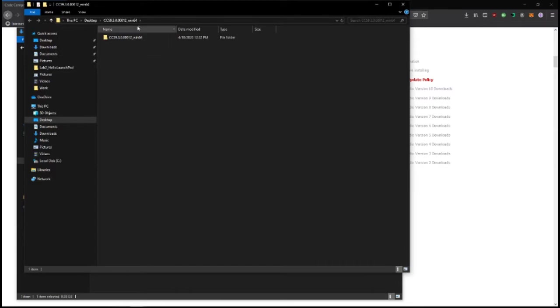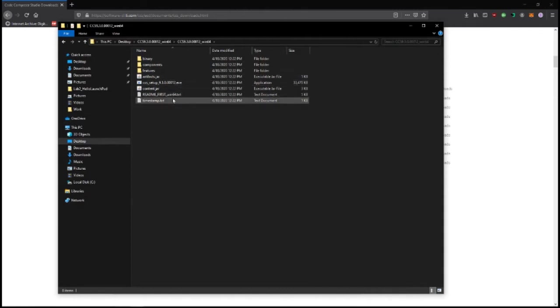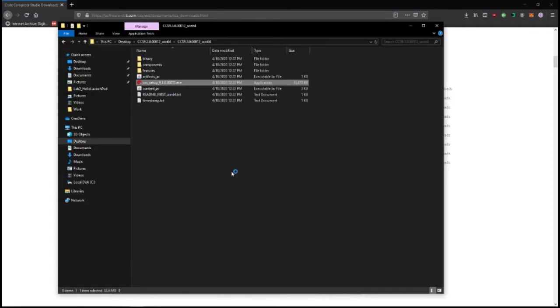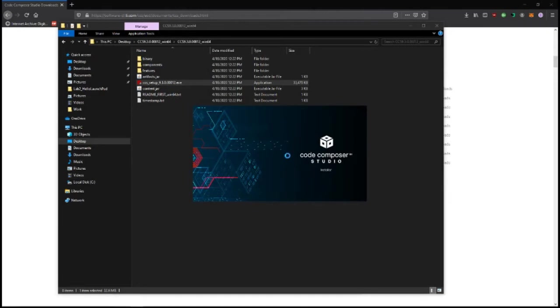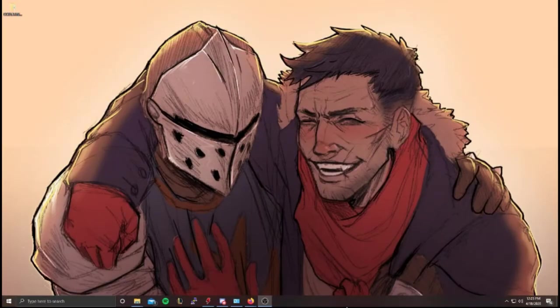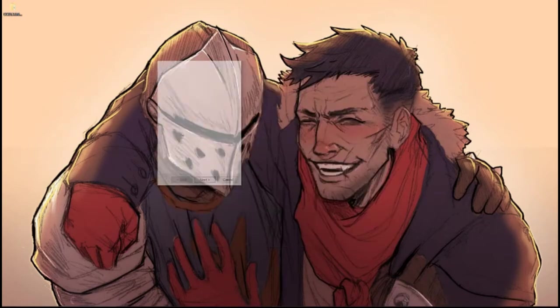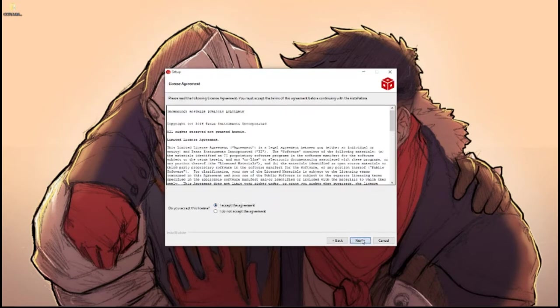Once that's done you'll have it open and you can go in and find CCS Setup 9.3. It'll give you the Windows account control prompt, then you'll get the setup screen and it'll start your setup for you — theoretically.